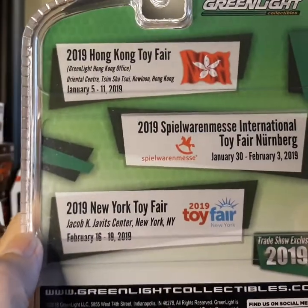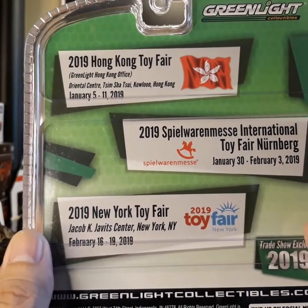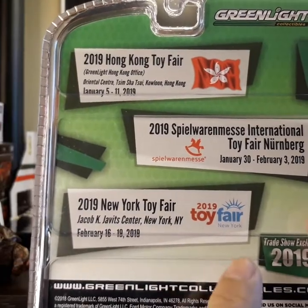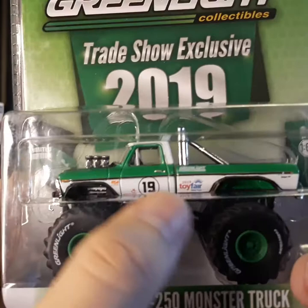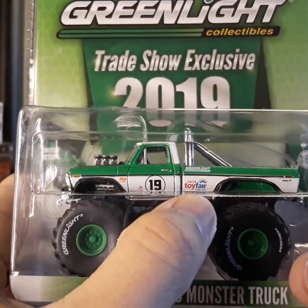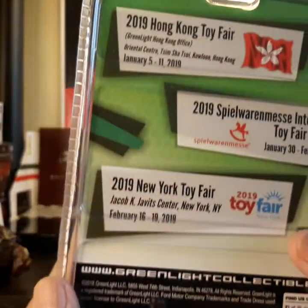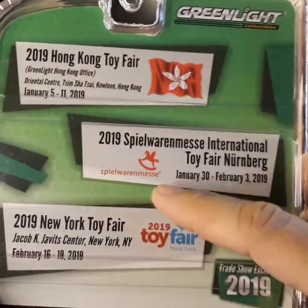I'm not sure if there are three variations of this, because this one I have has the 2019 Toy Fair logo. I think there is a three-variation of this monster truck with three different logos.